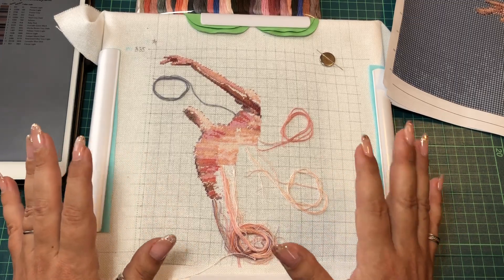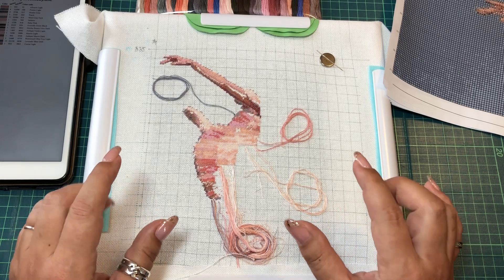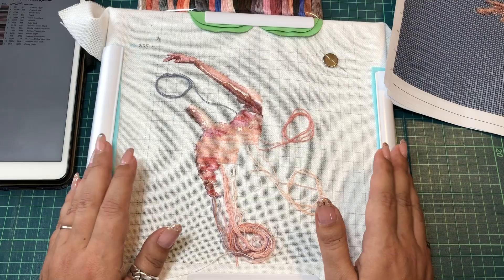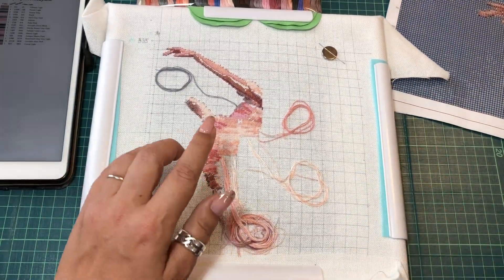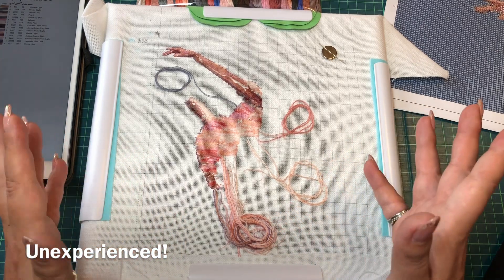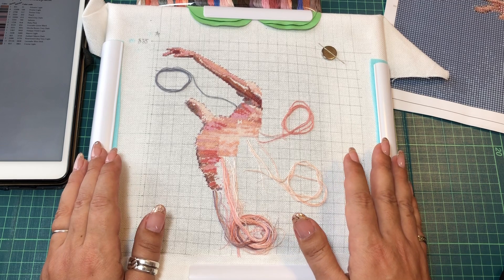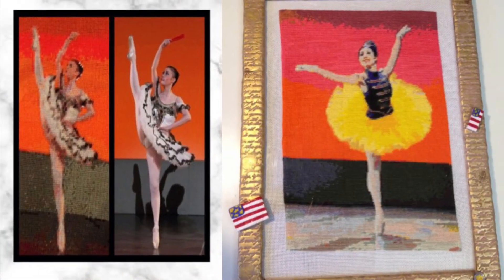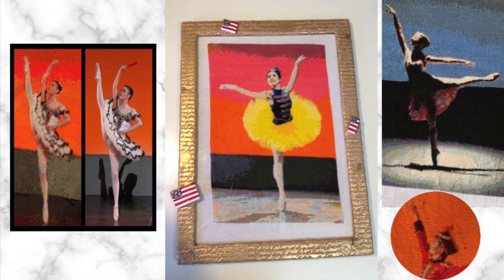I'll try to put some pictures in — the projects I used to stitch for my students, but that was a totally different era, like 15 years ago. Back then I was using half stitch but with four flosses — I was still learning, so they're not that nice. But they were given from the heart and everybody loved them.